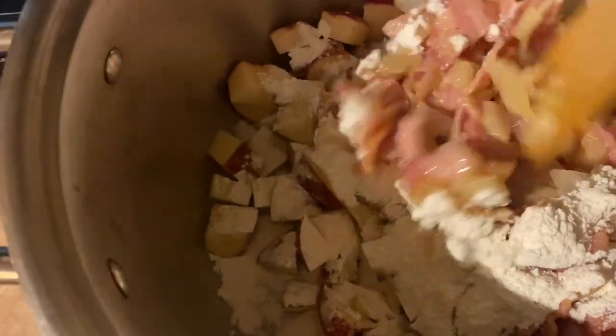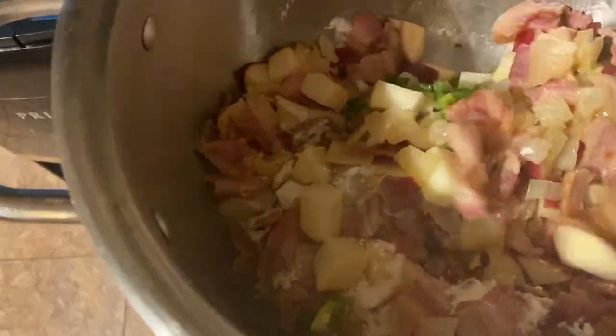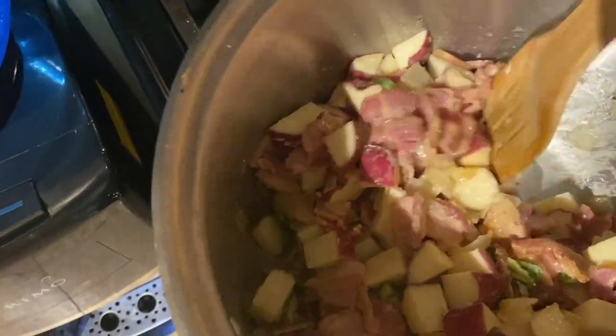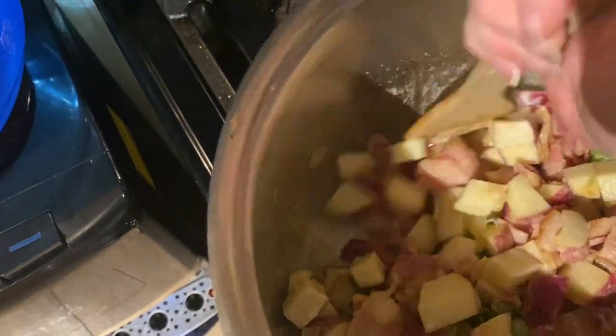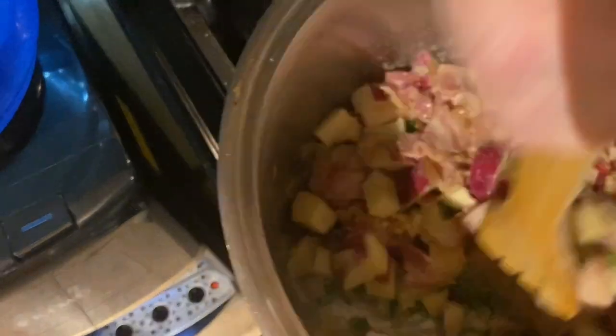We've got our flour in there and we're just going to start — we've got our fire going and we're just going to stir that around. It's going to be kind of clumpy, but that's the way you do it. So we're going to keep stirring this and cooking this for about a minute till we get that flour taste out.